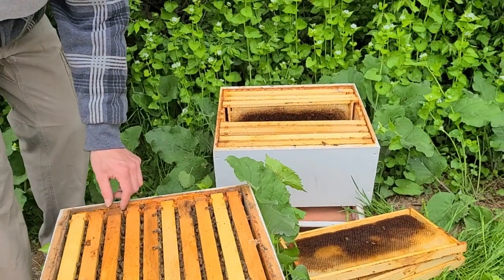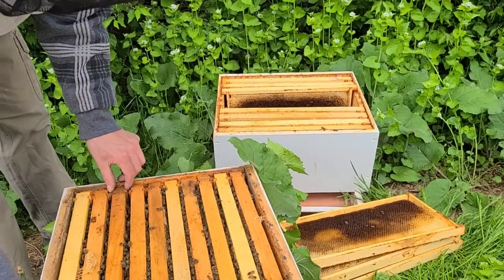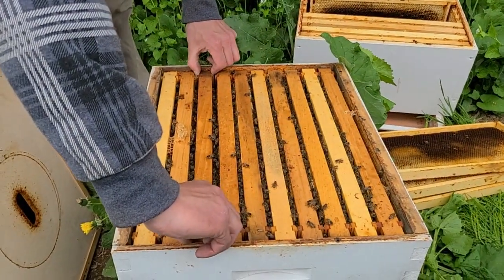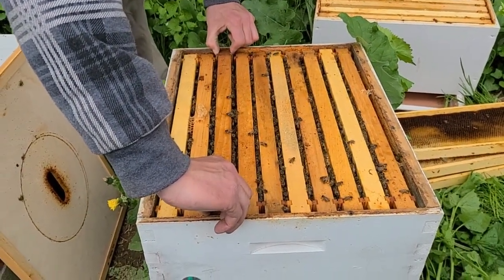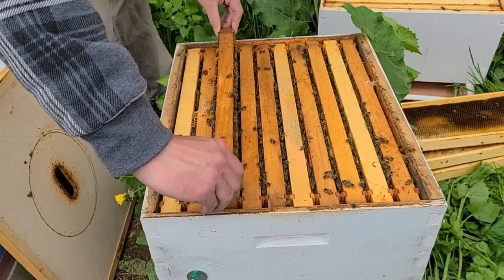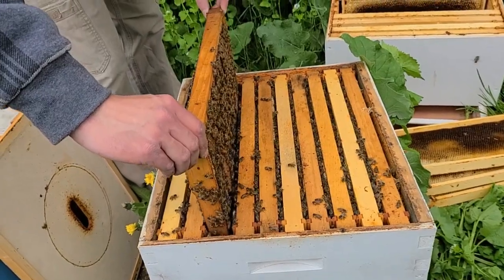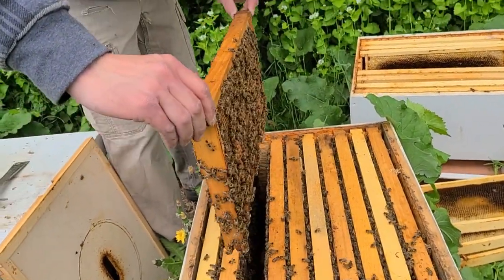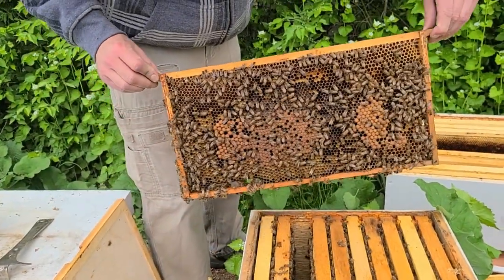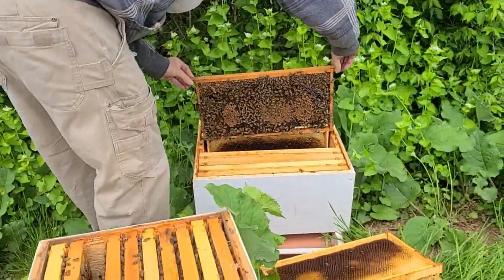What we have set up back there is just an empty deep. We do have ten drawn frames in there. All we're going to do is go through this bottom box and find two frames of brood — capped brood is what we want, and ideally not drones. So we're trying to find two frames of capped worker brood, or at least frames that have capped worker brood on them. I think that one's perfect.